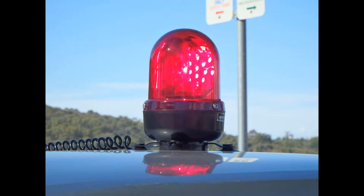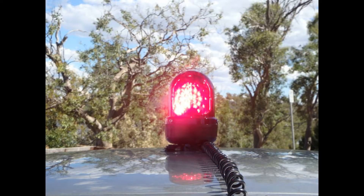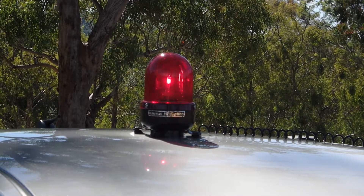The Narva High Optics nameplate is the largest range of warning lights sold by one manufacturer under one model name in Australia. The range covers halogen, xenon and LED products in either beacon or light bar form.